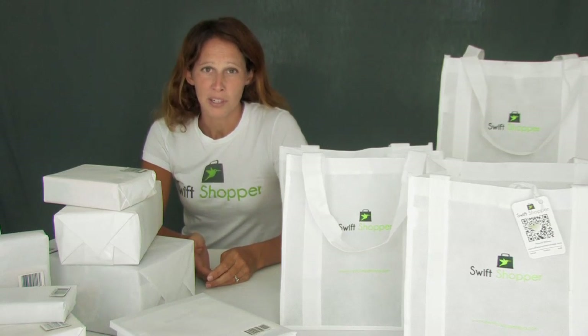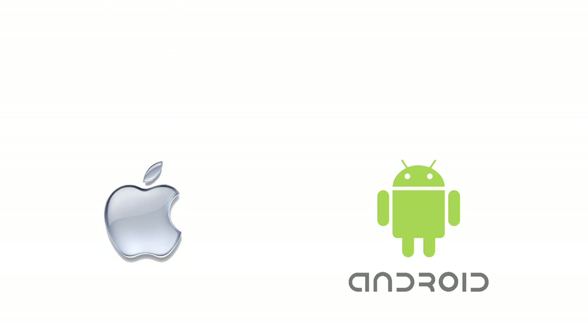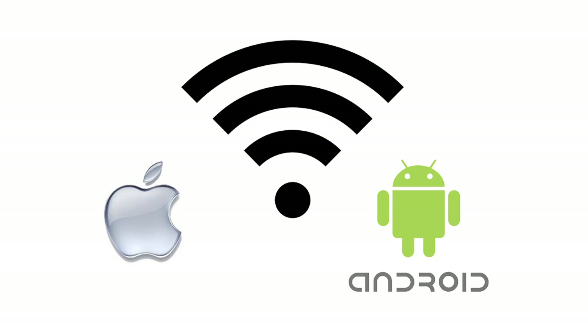Now that you've downloaded Swift Shopper, here's a few steps and tips for using the app. Swift Shopper is available for Apple and Android products and requires a wireless or cell signal.